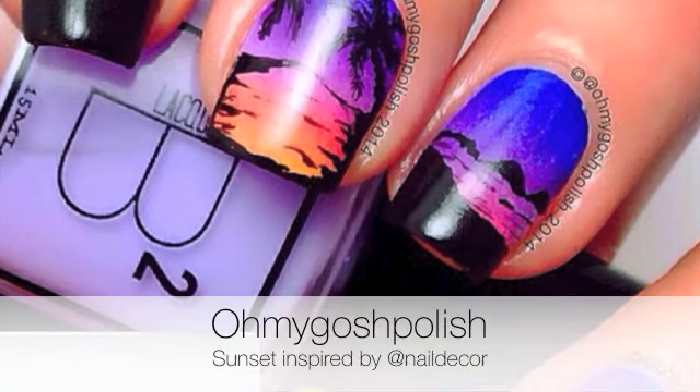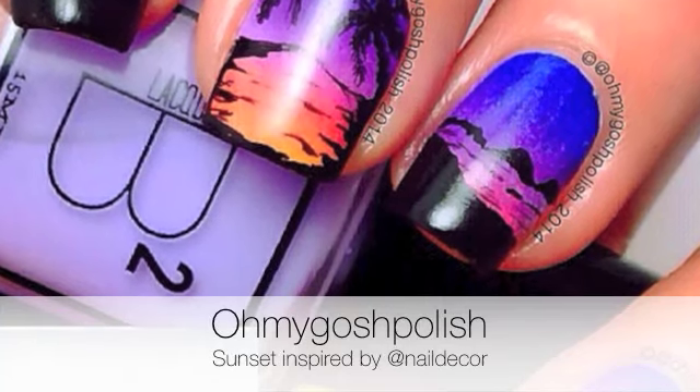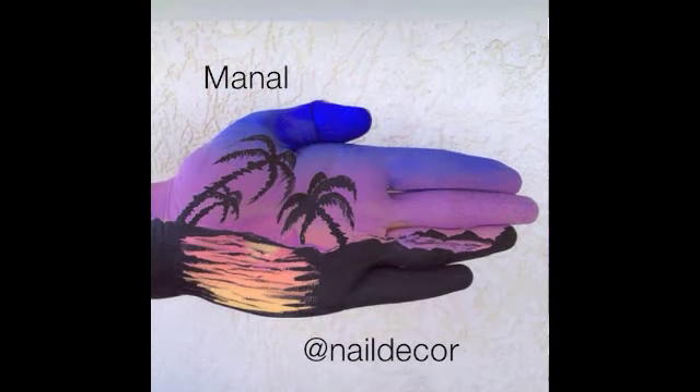Hey chickies! Today we are doing a mani inspired by my friend Manal, aka Nail Decor, of a painting of a sunset she did on the palm of her hand. She is so talented — I'll link her details in the description box, you need to check her out if you haven't already.